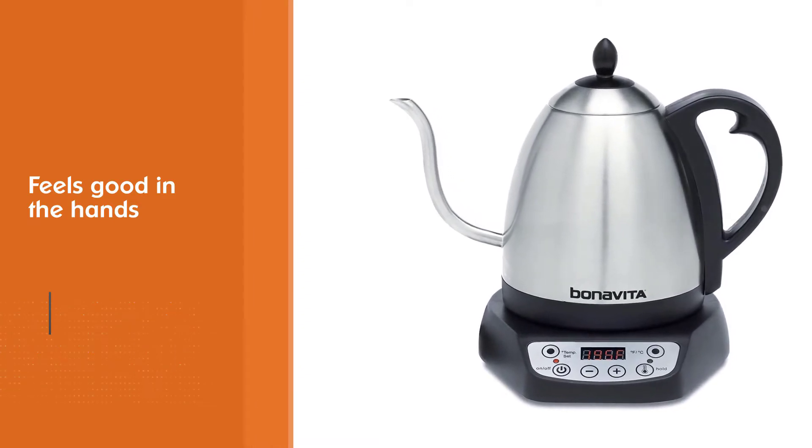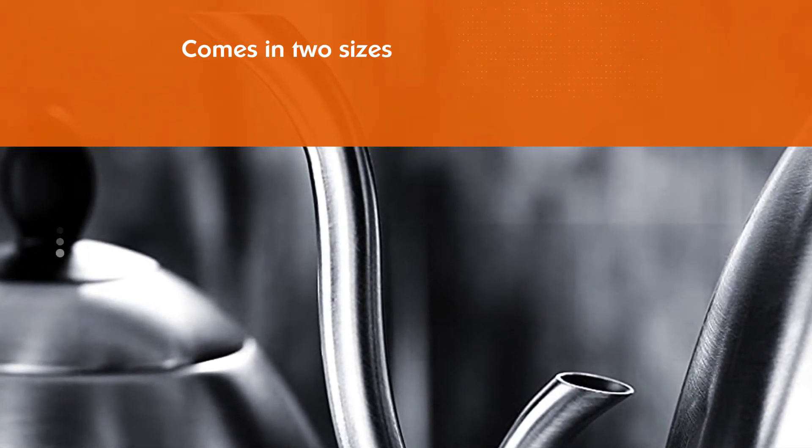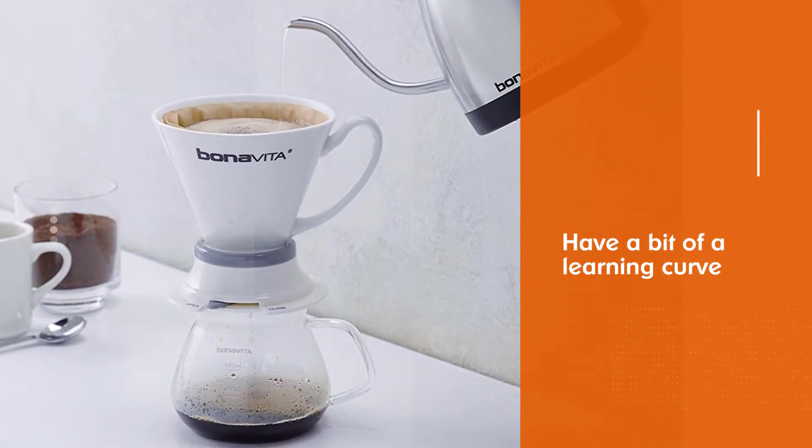It feels good in the hand as it's made with stainless steel. This kettle comes in 2 sizes: 1 liter and 1.7 liter. It does have a bit of a learning curve, but don't let that scare you away from considering it.